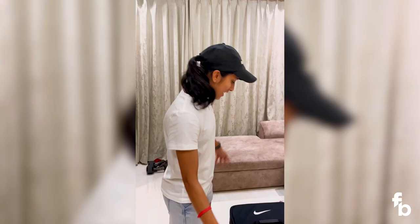Hi everyone, my name is Jemima Rodericks and today I am going to show you what I have in my kit bag. Nothing special, just normal cricket stuff for you. So this is my kit bag.